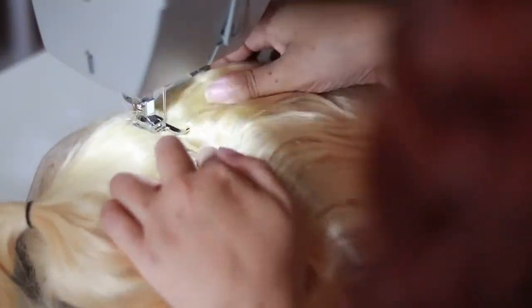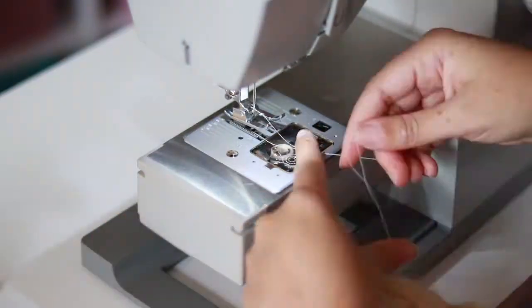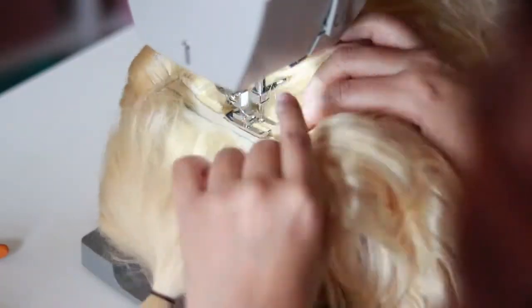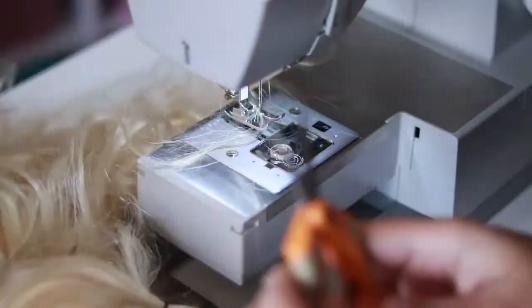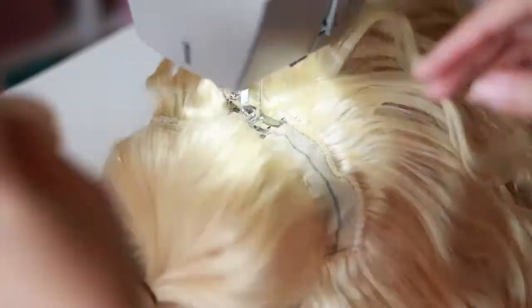This wig came out so nice. I wound up coloring it orange, as you can see in the thumbnail. My original plan was to tone the blonde to an ash blonde and do dark roots — I'd never done that before and wanted to practice, especially since we're adding 613 hair to our collection. But instead I wound up coloring it orange, and I absolutely love how it came out. It's fall right now and I have this orange wig to wear — it is fire.